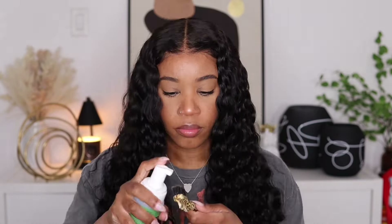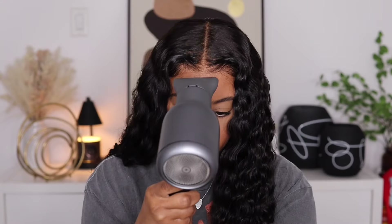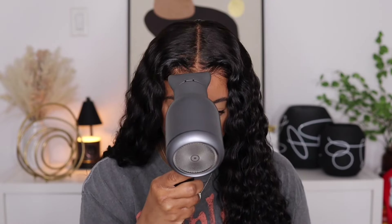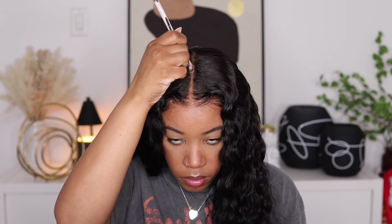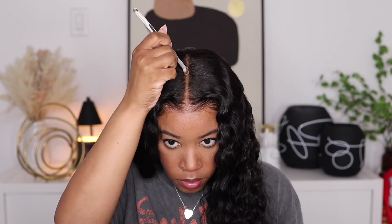To get the front of the hairline to show a bit more, I'm going to go in with a little bit of my mousse on this edge brush and just brush the hair back into place, then pinch it with my fingers. You can see the slight difference from that side to the other side. Once I'm done brushing that all back, I'm going to use my blow dryer just to speed up the drying process. I'm going to go in with some powder just right down the middle, and guys this is the final look — the hair came all together.